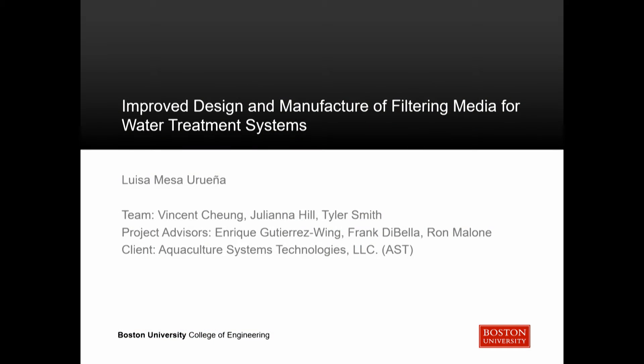Hello everybody, my name is Luisa Mesa and I'm studying mechanical engineering in the College of Engineering. For my senior design project, which I am presenting today, I studied the improved design and manufacture of filtering media for improved water treatment systems. I first want to acknowledge my team composed of Vincent Chung, Juliana Hill, and Tyler Smith, as well as my advisors Professor Gutierrez Wang, Professor DiBella, and Dr. Ron Malone, who was our client belonging to Aquaculture Systems Technologies, which will be referred to as AST from now on.